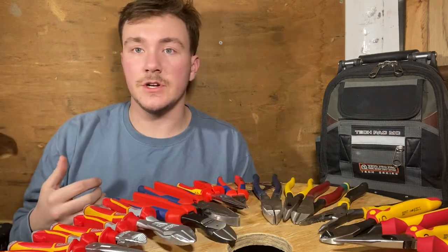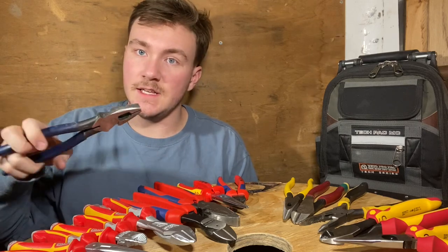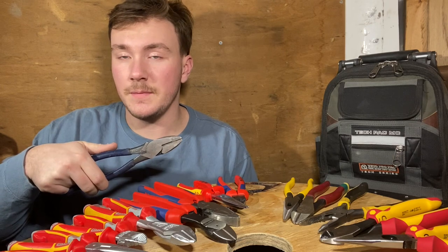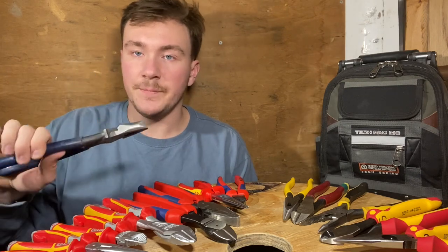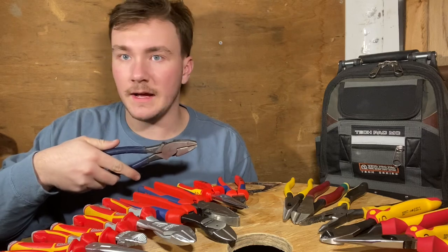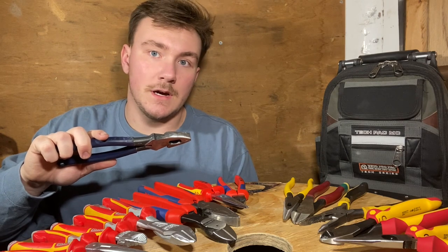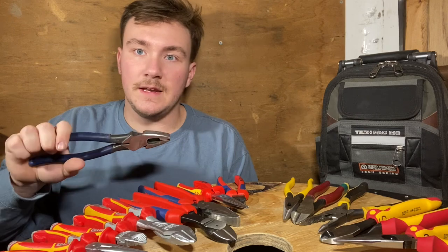Next we're going to do Klein Tools. This was actually my first set of lineman's pliers and they did me well for a very long time. Eventually I wanted to upgrade my handles and tried out a pair of Knipex — I loved them and haven't been back since. But Klein does cut fantastically, and these are the easiest to get; they are at every supply house. Home Depot has them, versus the other brands where you have to go to Amazon or Casey Tool.